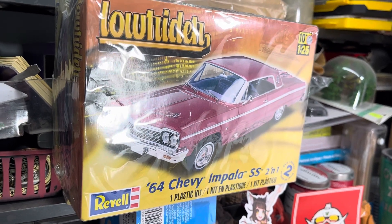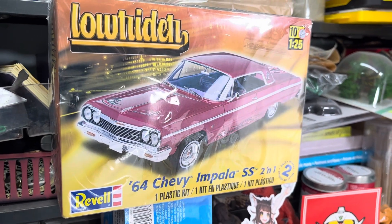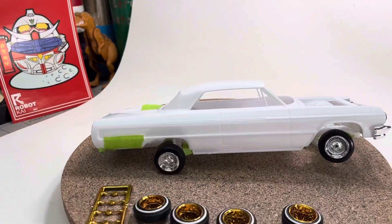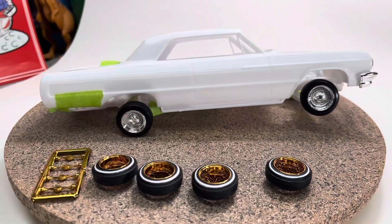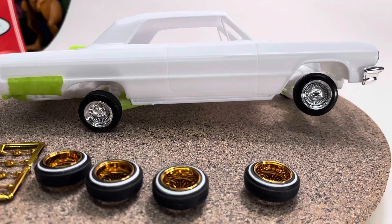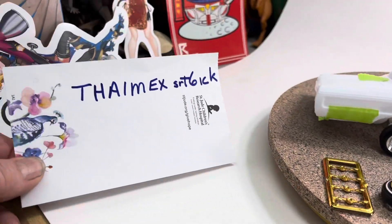YouTube, big extra hair, new build time! We're gonna go with the '64 Chevy Impala — we're gonna try a lowrider. Been watching a lot of videos and this is how I'm gonna actually display it. As you see, it's just mocked up. The chrome rims are the stock rims that come with it.